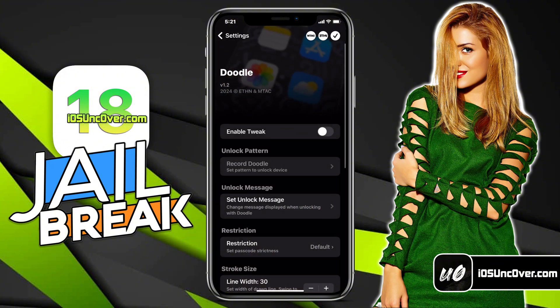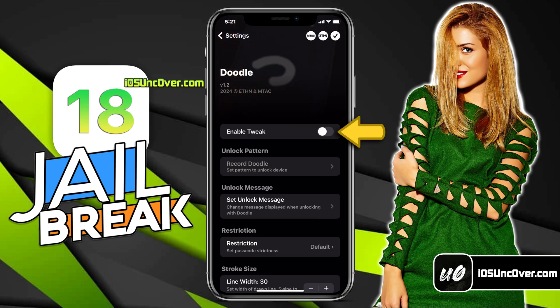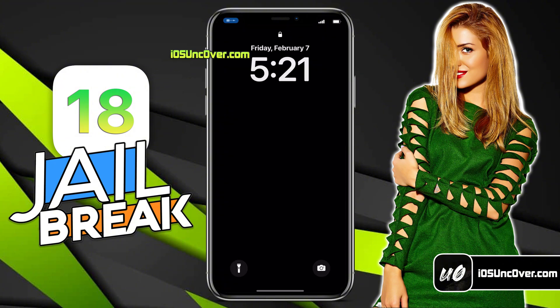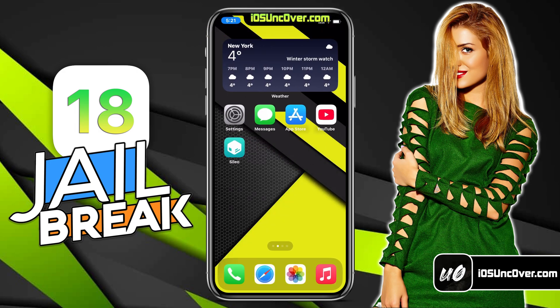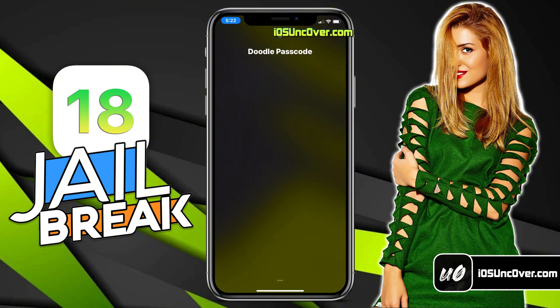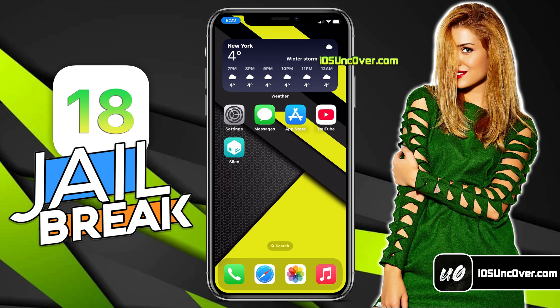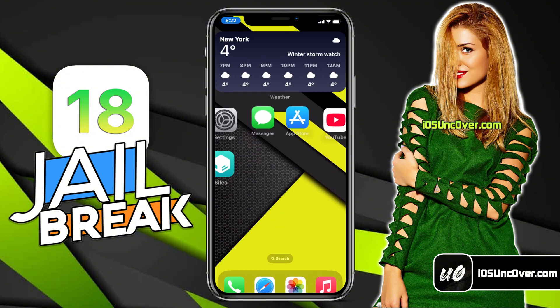Once the tweak is installed, click on the respring button. Just give it a moment. Now you must do a quick setup of this tweak — go ahead and open your settings, then scroll down and open the Doodle option. You need to first set up the unlock pattern or drawing. Click on this option and draw the exact same pattern three times that you want to set as your password. Make sure you draw the same pattern; it doesn't need to be perfect, just make sure they look similar. Then enable this tweak and it will ask you to respring your device. You need to lock and unlock your device with the original password once so it can remember it. Then when you try again, it will ask you to draw the pattern you have set up. As you can see, I am able to unlock my iPhone with custom drawing — and if you do it wrong, it won't work.